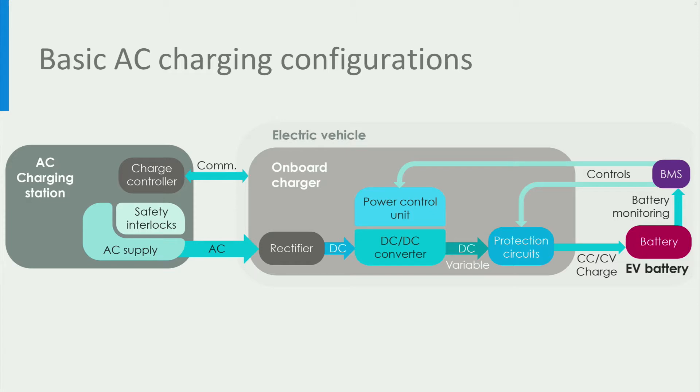For a safe and reliable charging process, there should be several essential components in an AC charging station. Let's look at it by following the power flow from the charger to the electric vehicle. When the charging station and the EV are first connected, the charge controller in the station communicates with the EV. In this communication, information regarding the connectivity, fault condition, and current limits are exchanged between the charger and the EV. Safety interlocks are used to ensure a safe charging process and to stop the charging in the event of a fault condition or an improper connection between the EV and the charger.